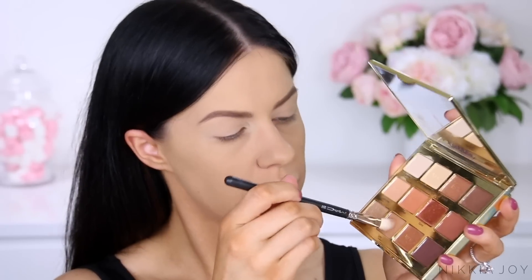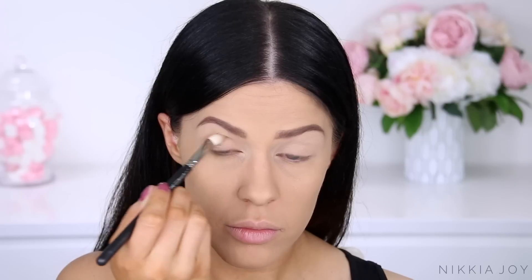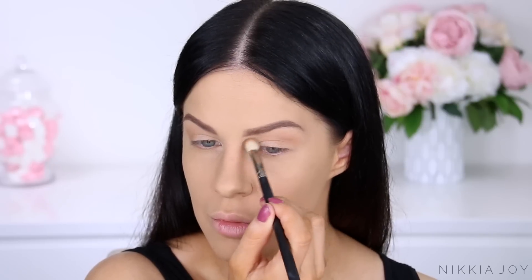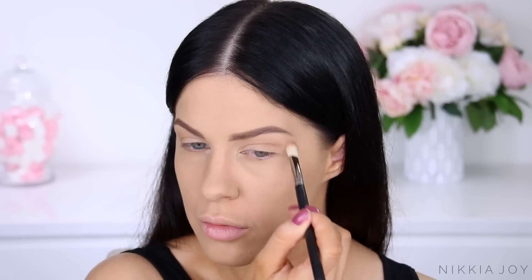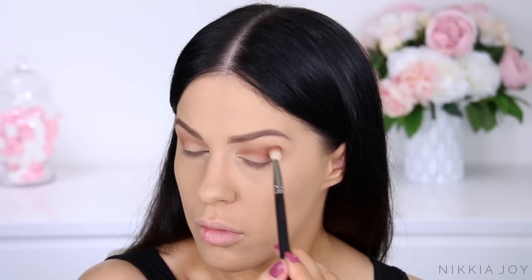Then I'm going to take a medium, warm-ish brown and run that through the crease on a big fluffy brush — this adds shadow, definition, and acts as a transition color. And then lastly for the eyes, I'm going to take a deeper brown and really focus and smudge that one through the crease, the outer crease, buffing it upwards and outwards, making it really smoky. Going to drag that a little bit of the way across the lid and also smudge it under the lower lash line — basically just a really blown out, natural, smoky, light brown look.